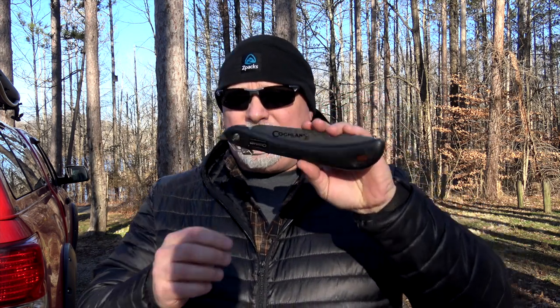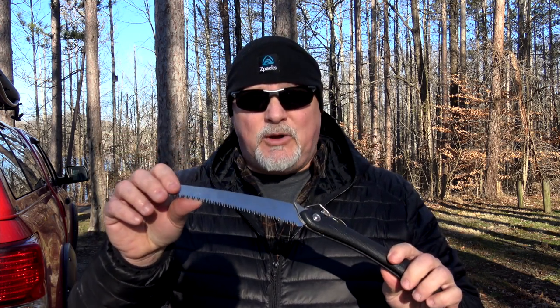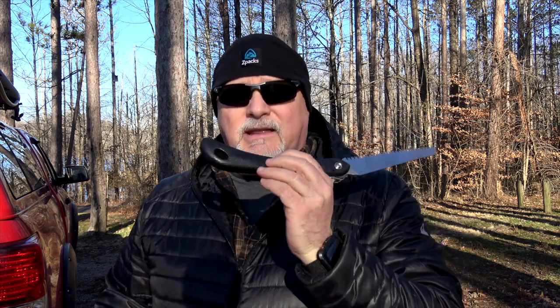My first saw when I started backpacking, and I think a lot of people do this because it's handy at Walmart, is the Coughlin saw, the folding saw. The actual model name for this is the Sierra saw. It's a 7-inch tempered steel, flexible blade. It has a locking mechanism, and it is a pretty handy lightweight saw — weighs five and a half ounces. You can get it on Amazon for about 10 bucks.